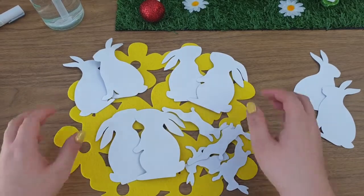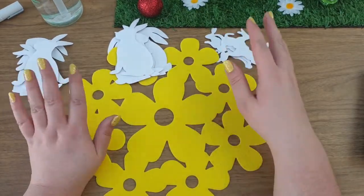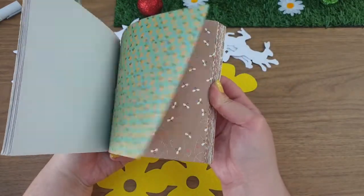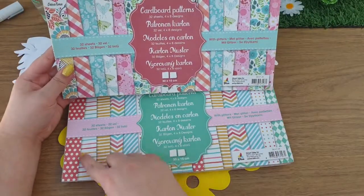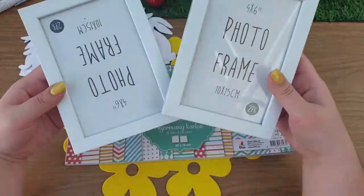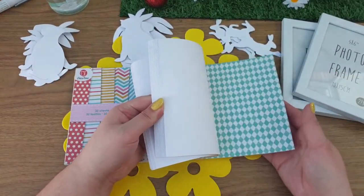I've cut loads of these little bunny shapes and you have two options: you could cut out shapes from a pad where all the papers are different, or I have pads from The Range where the pattern goes across the whole paper. I'm going to start with one of those. I've got some Poundland frames which are 4x6, and that's what I'm going to use to make the little images, so I need to cut my paper down to 4x6.